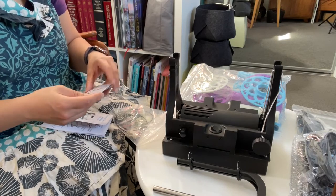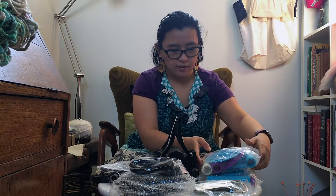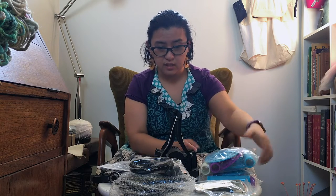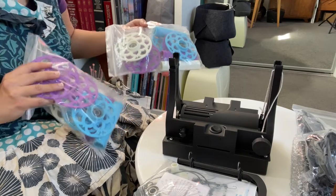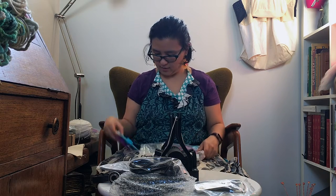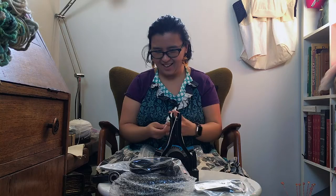It also comes with six bobbins — they are 3D printed bobbins and already have the bearings attached to the disc parts. They come in two bags; I'm a bit colour-matched today with purple, blue, and white.